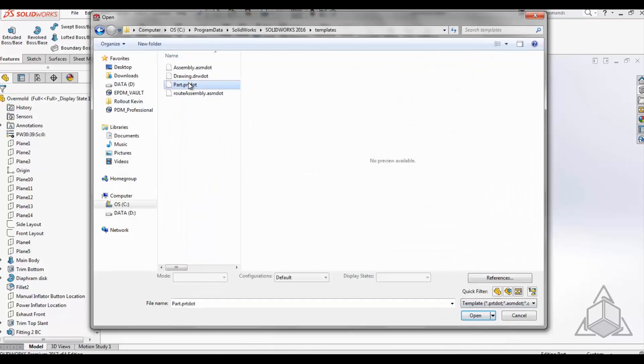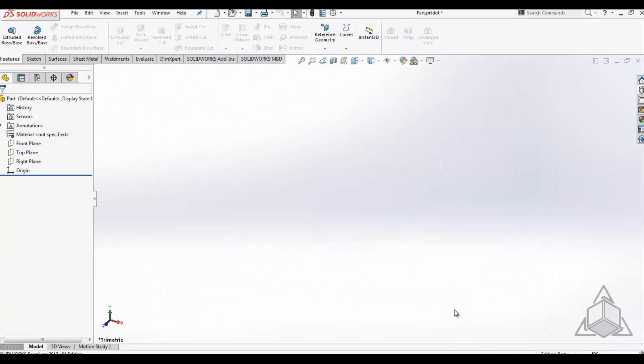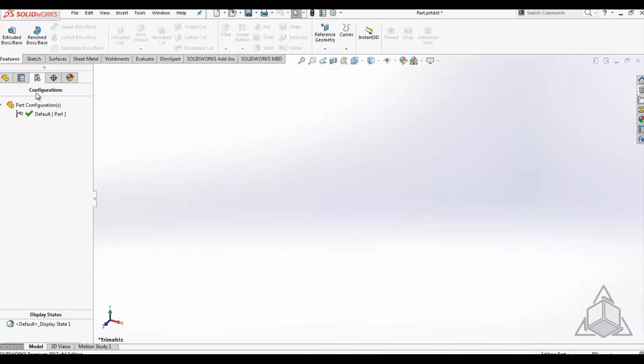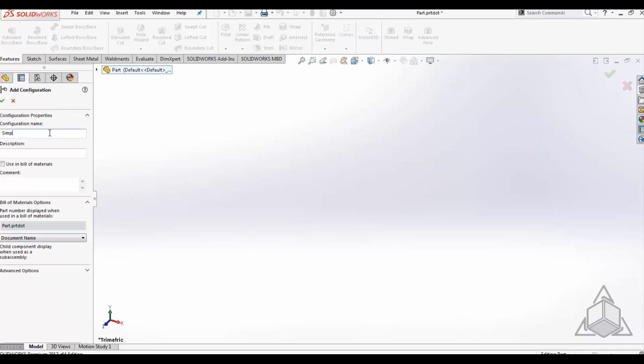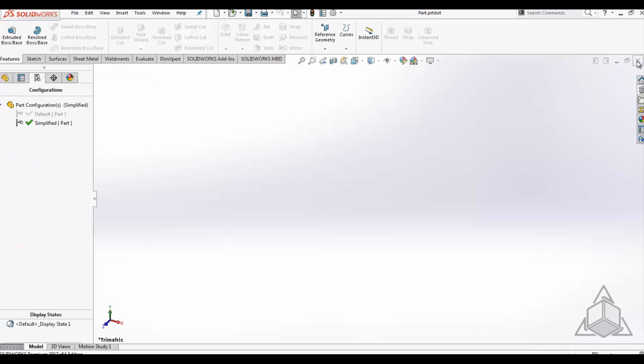Open up your part template in SOLIDWORKS. Go to the configuration manager and add a configuration called 'simplified' to your templates. This simplified configuration will be used down the line as we try to create simplified assemblies to eliminate levels of detail that are unnecessary for an assembly or a drawing.